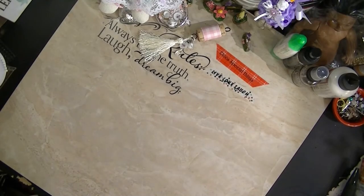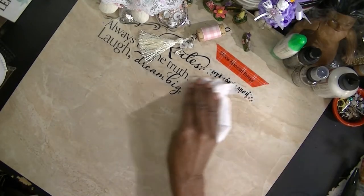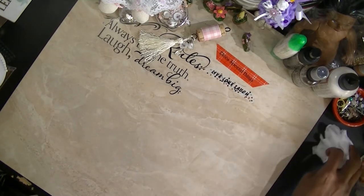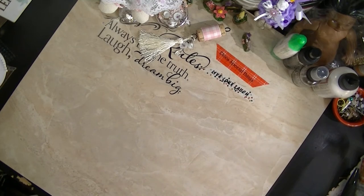Hi, this is Ms. Dea Dee's Special Things. Alright you guys, I want to share with you all a product that I purchased. I haven't even been able to test it out, check it out. So what I'm going to do is an unboxing.